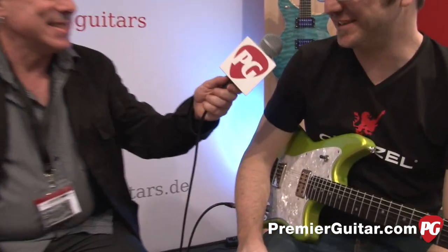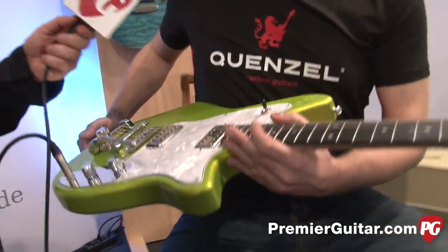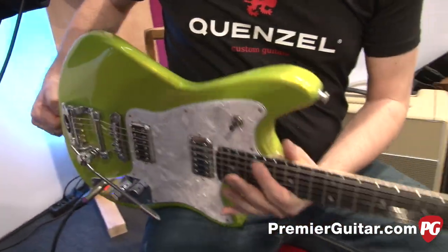Hi, it's Joe Gore for PremiereGuitar.com from Frankfurt Musikmesse 2014, and I'm here with Markus Quenzel from Quenzel Guitars. You've got a lovely green guitar that you're going to talk to us about. Nice to meet you. It's my model, it's called Butterfly.